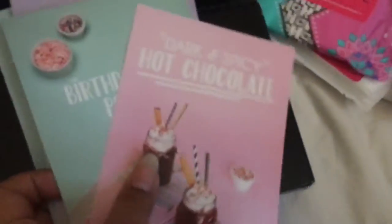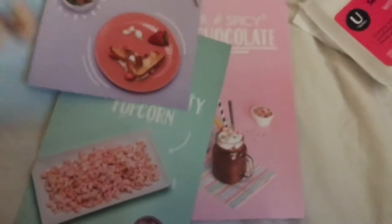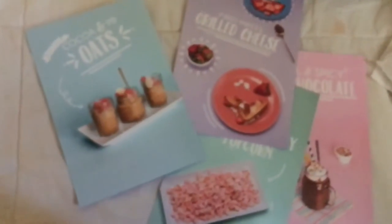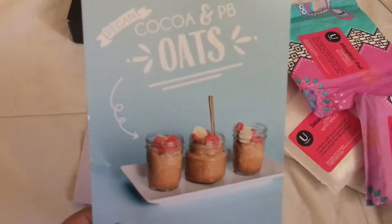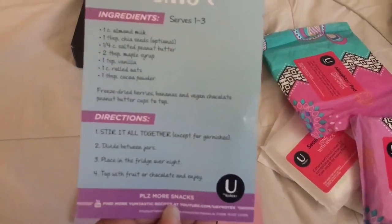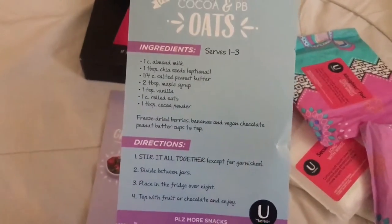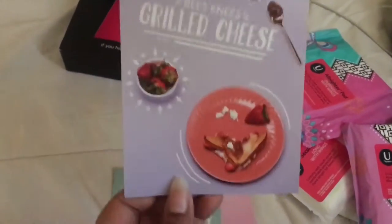They also included these cute little recipe cards. Each of them has the ingredients and then directions for the recipe — this is one of them.